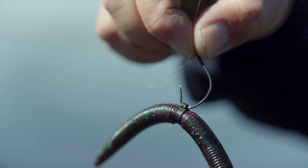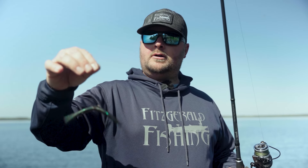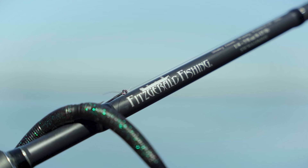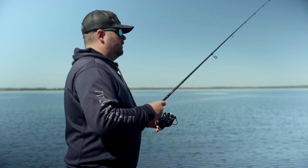What makes the wacky worm so productive is the natural movement and the way it pulsates as it's fluttering down in the water column. You can also twitch it like this to give it more lifelike action. The action that the wacky worm gives off is, say for example, a wounded bait fish or a bait fish that's a little more weak, and the bass just cannot resist it.